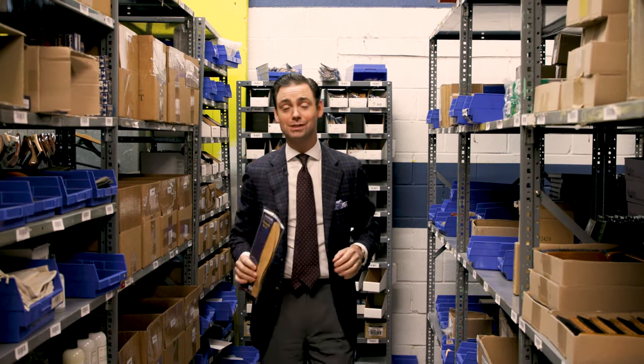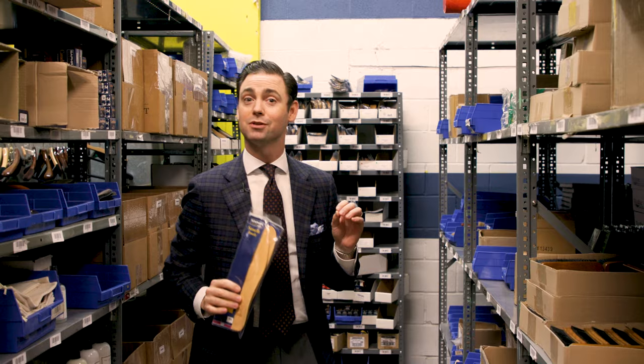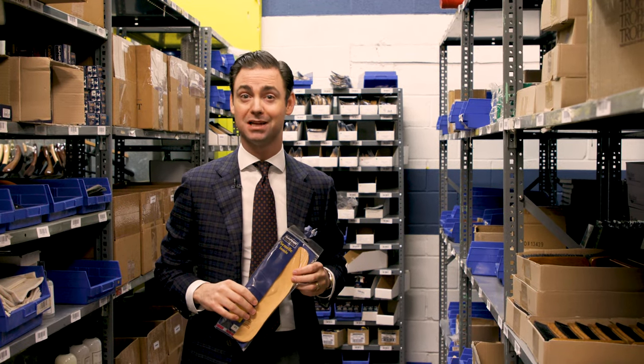In today's installment of our FAQ series, I'm going to answer your questions about the most popular styles of leather insoles we offer here at Kirby Allison.